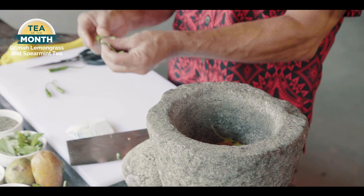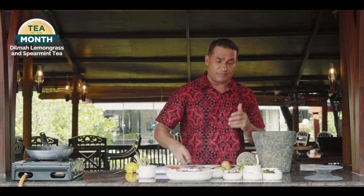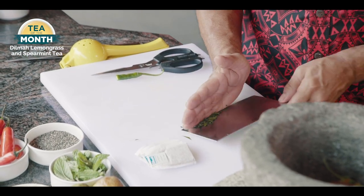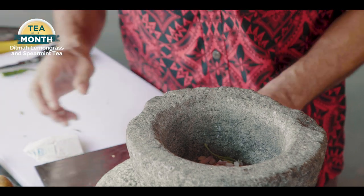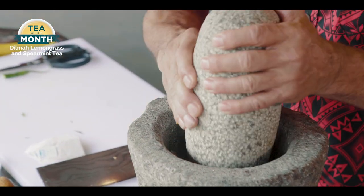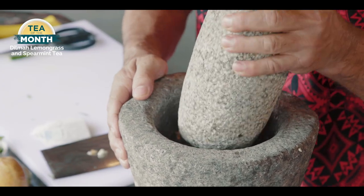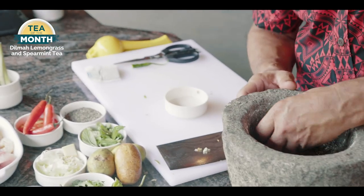Some finely chopped kaffir lime leaf, which will give you a really nice flavor — but don't put too much, otherwise you won't be able to taste everything else. Then some onion. Now this gets ground into a paste. If you don't have one of these, it's easy — just use a little spice grinder or a blender. That's it, it's done.